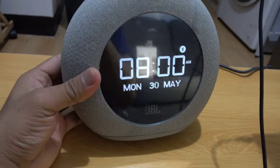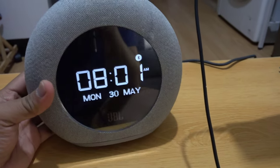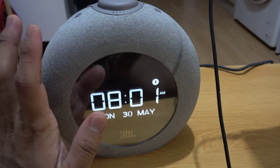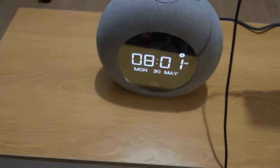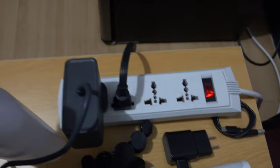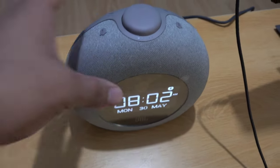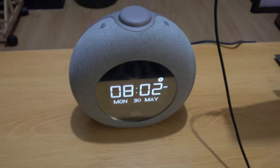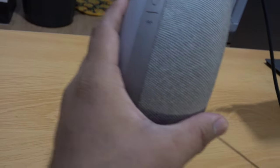So the only downside of this speaker, mga palangas, is that it has no built-in battery — it doesn't have one at all. You need to keep it plugged in at all times. So it's better to place it in your sala or living area where it can always be plugged in. And last but not least, let's test the light on the back of the speaker.